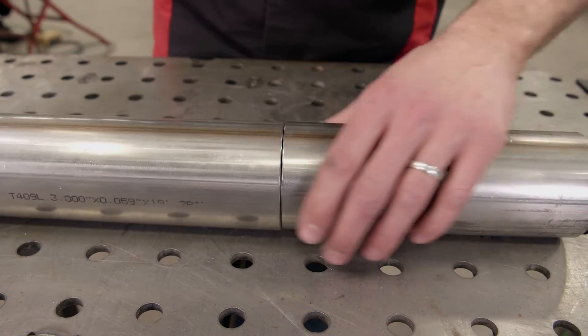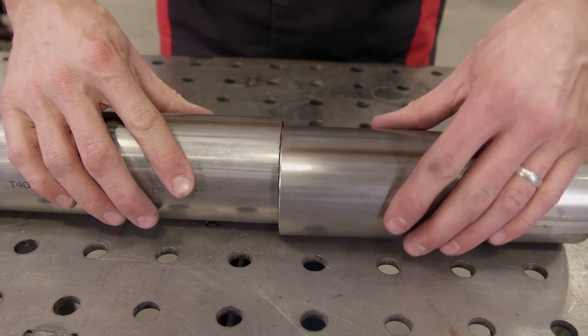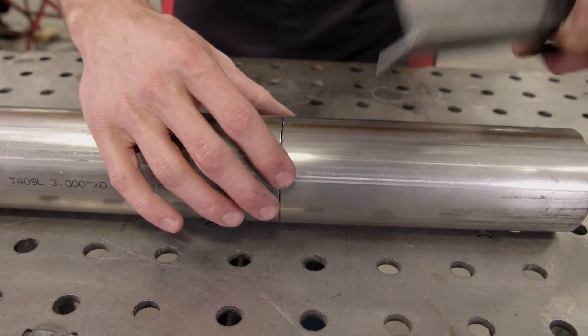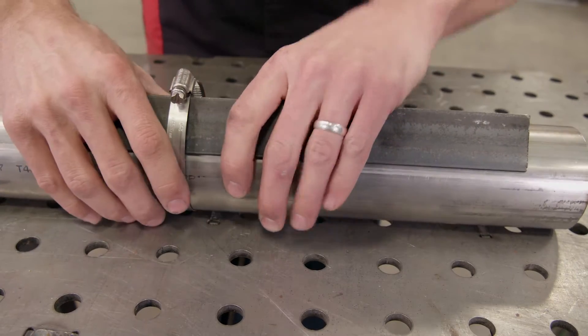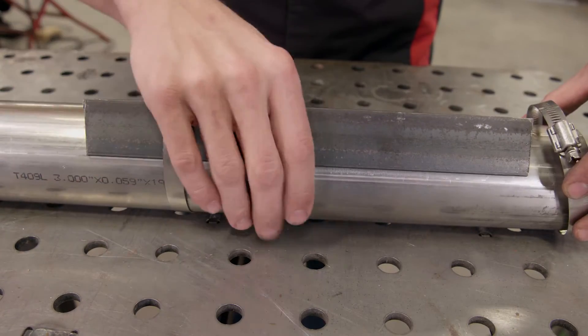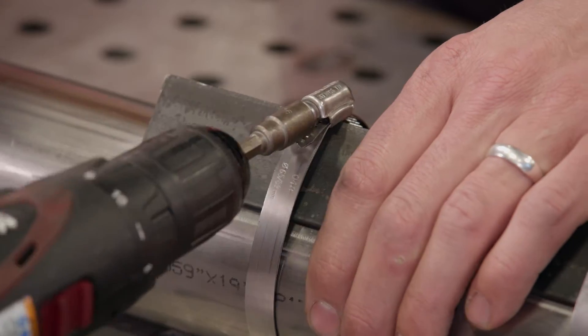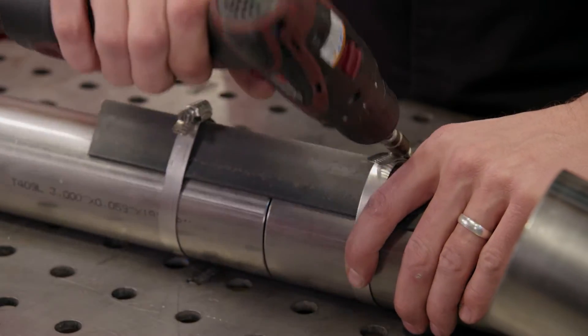Here's a little tip: picture yourself underneath your truck having to hold two pieces of exhaust pipe perfectly together. Well, grab a piece of angle iron, slide on two hose clamps, and just tighten them down. They will hold the pipes perfectly straight, and by keeping the exhaust tube perfectly aligned it makes welding a whole lot easier.